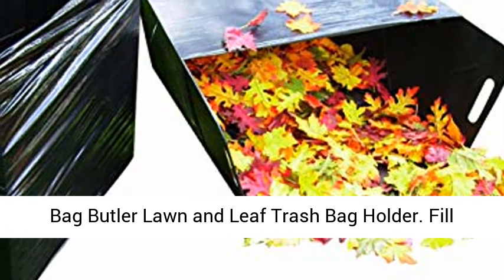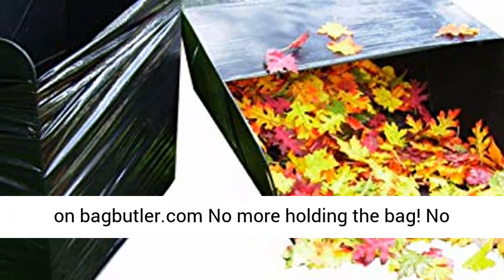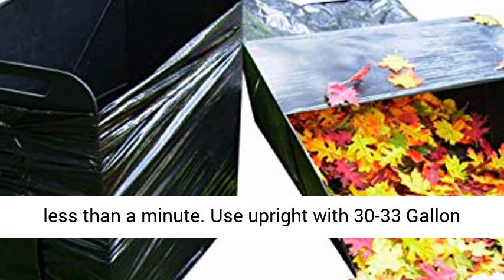Bag Butler Lawn and Leaf Trash Bag Holder. Fill 30 to 42 gallon bags with leaves and debris fast. See demo on bagbutler.com — no more holding the bag, no bending over. Rake right into the bag.